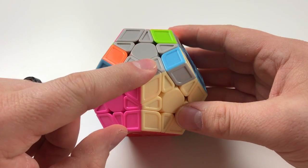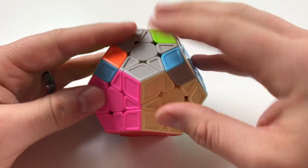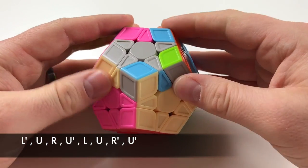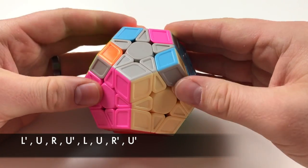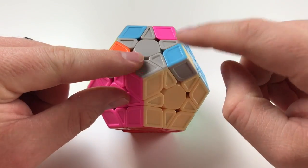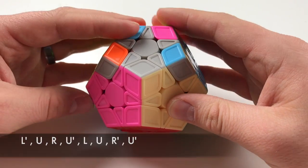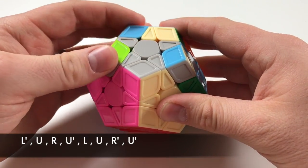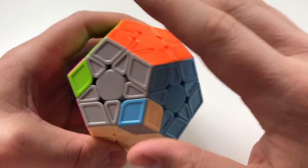Holding it to where you have the corner piece and the solved one facing you, with the other one just here off to the bottom right — focusing on left and right, you're gonna perform L', U, R, U', L, U, R', U'. If that didn't change anything, do it again with the piece to the bottom right: L', U, R, U', L, U, R', U'. Now they're all in place, though not always in the correct placement.